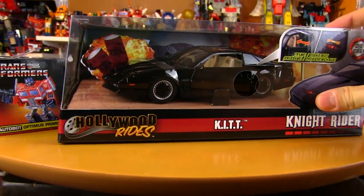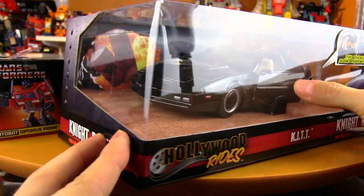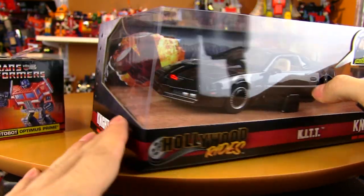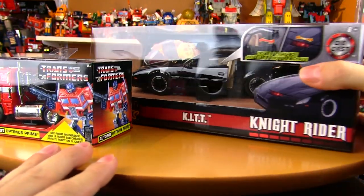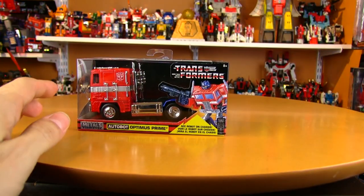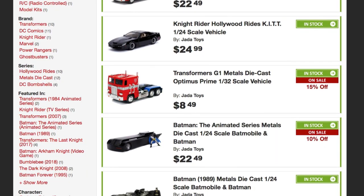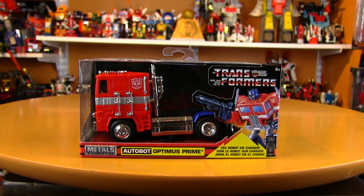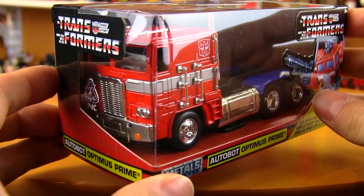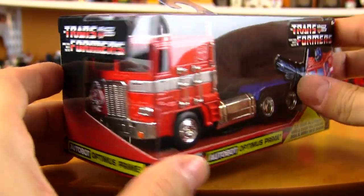Tomorrow we'll be looking at the 1:24 scale kit, which is the same scale as the Optimus Prime and Ecto-1 I've already looked at, with a light-up front LED scanner — that's really cool. The 1:24 scale Optimus is still available, the 1:24 scale kit is still available on Big Bad Toy Store, the Ecto-1 is sold out for now, and this 1:32 guy is currently on sale — under 10 bucks.